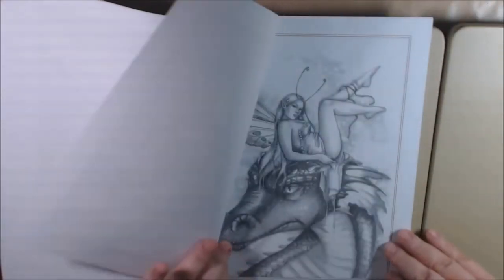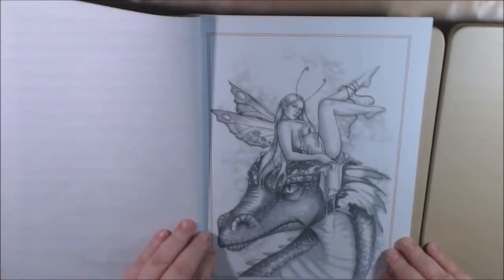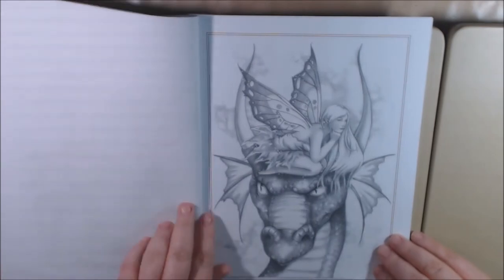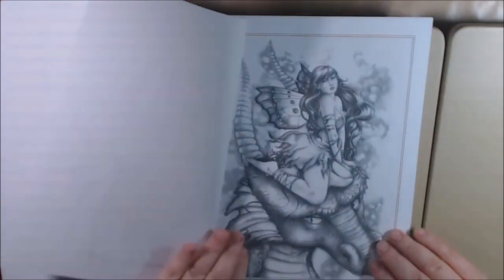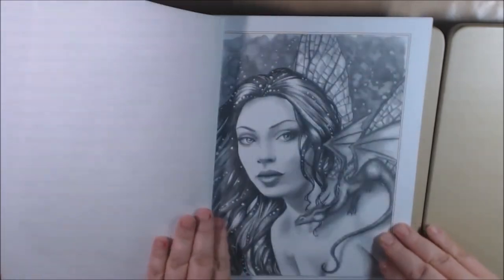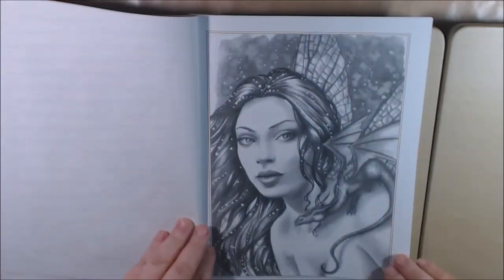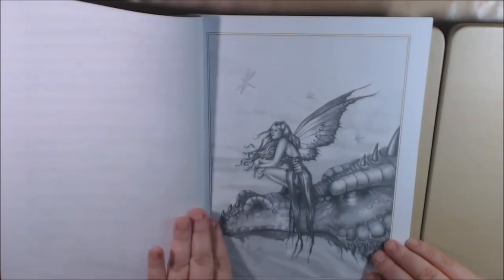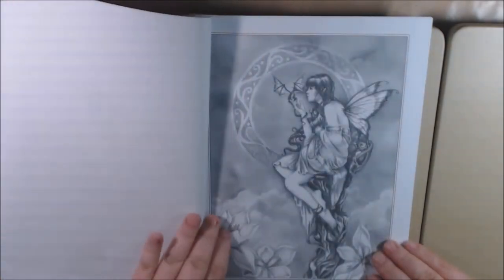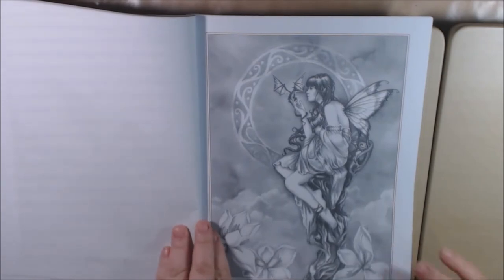These are beautiful. I love the dragon ones. Dragon Fey Blue. Dragon Fey Pink. Dragon Fey Purple. Dragon Fly. Dragon Skies. This is the one from the beginning — the cover.